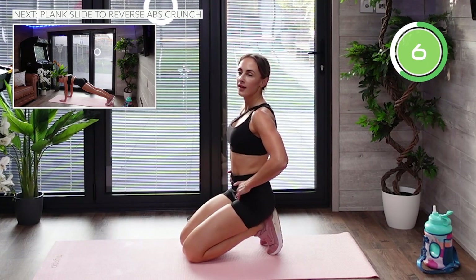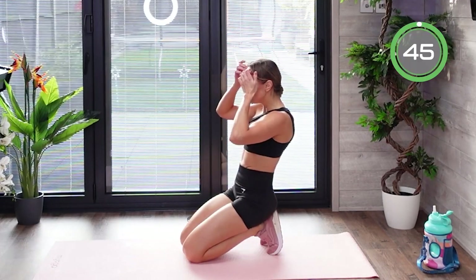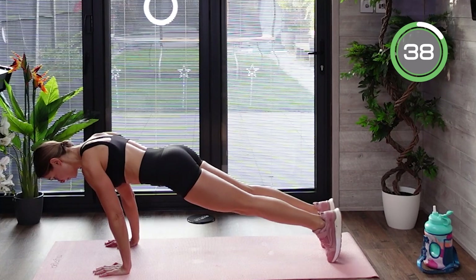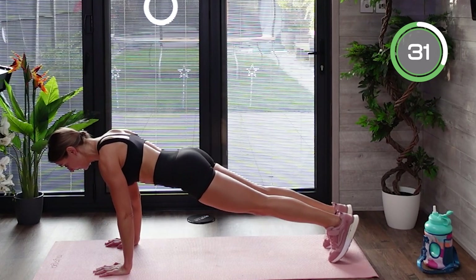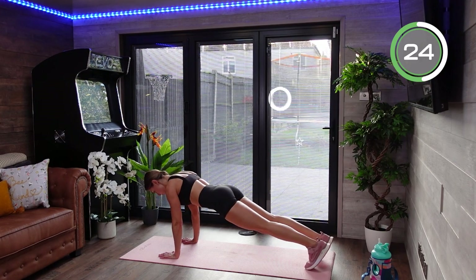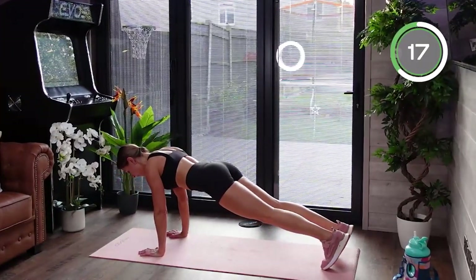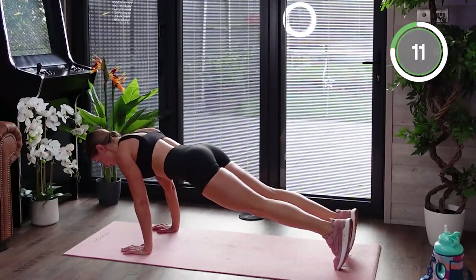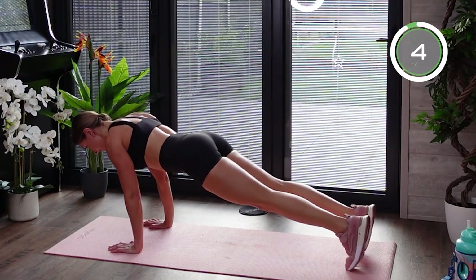Now we're doing a plank slide to reverse abs crunch. This exercise requires you to tense the entire body. Wrists underneath your shoulders in a plank position, abs braced — slide yourself forward under control as far as you possibly can. Then slide yourself back into plank position and round your back to do a reverse crunch. You should really feel your core muscles being engaged and activated. Keep your body parallel to the floor in one straight line — do not drop your hips or bring your glutes up too much.